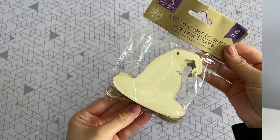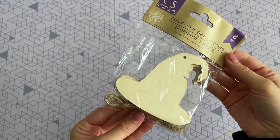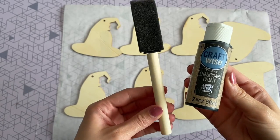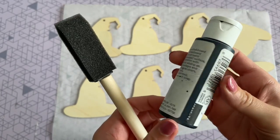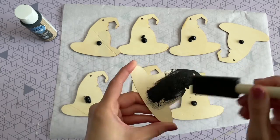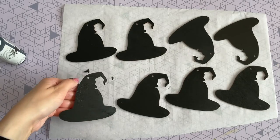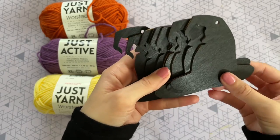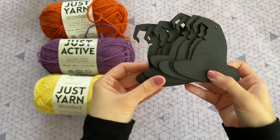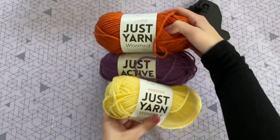Next we are going to be creating a Sanderson Sister banner. I'm starting off with these wood ornaments from Dollar Tree — these are the witch hats, you get eight in a pack, and we are going to be using all eight of them. I'm going to be painting them with that same black chalkboard paint from Dollar Tree on the front and the back. I like to use one of the foam brushes for this — it gives a nice even coat.